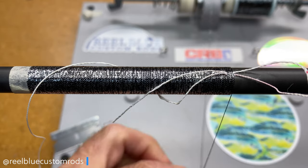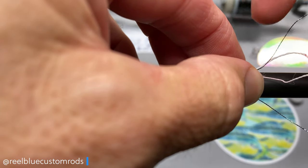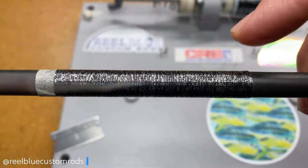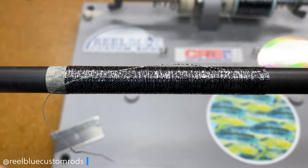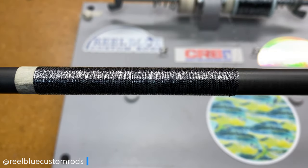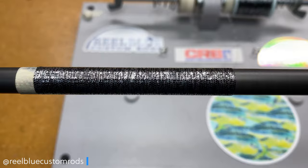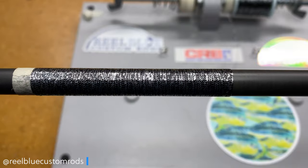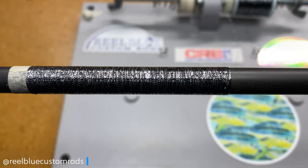Let's go ahead and wrap this one off. We'll burnish it down a little bit, come over the top with your razor, clean that off — and that's what that looks like. Pretty interesting black and silver wrap. That would look good by itself, I think, if you did a short piece on a decorative wrap between a split grip or coming off the foregrip. So let's give it another test with the dragon scale wrap.